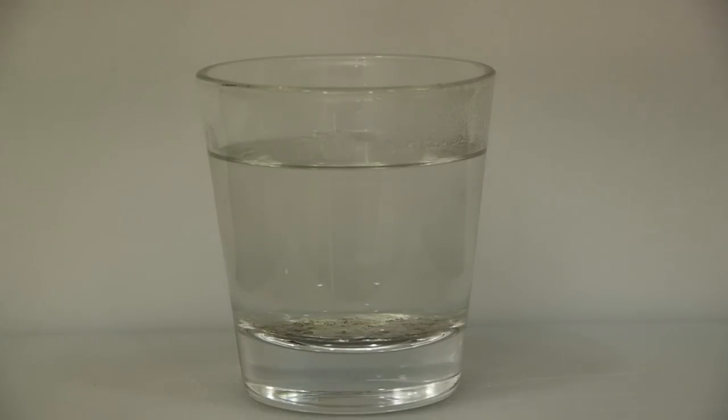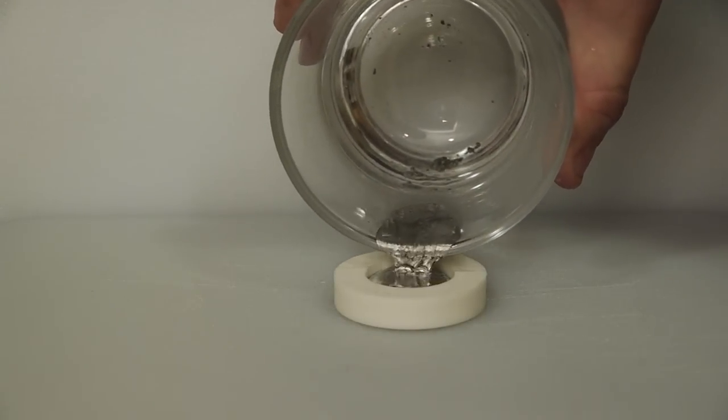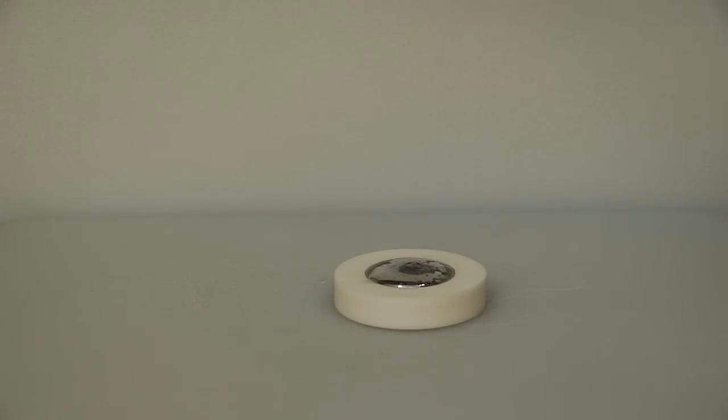Once you've melted down the gallium and drained the water from the cup, you can mold this stuff into any shape you want. To keep things simple, we'll start with a simple metal popsicle.